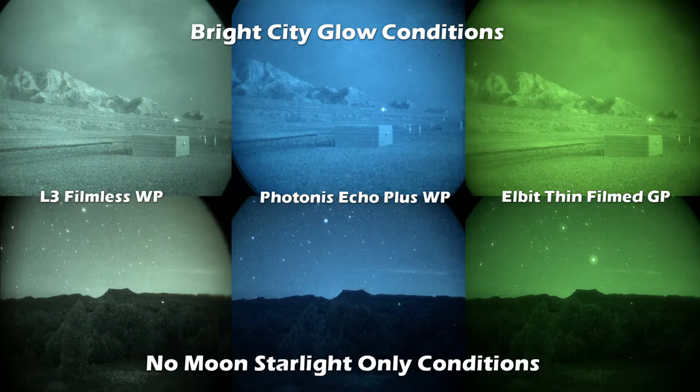Before I get to the video part, I just want to go over the phosphor colors real quick. Personally, I prefer the L3's color over all three of them. It stresses my eyes out a lot less and it seems to allow me to see into the shadows and see the different shadow contrast better with the L3 than I do with Photonis or the Elbit green phosphor.